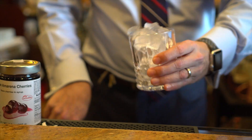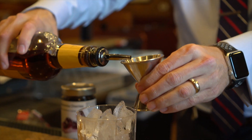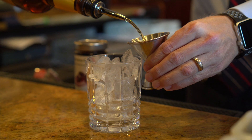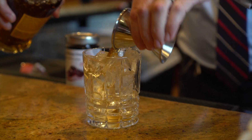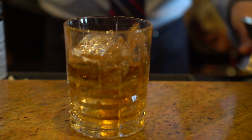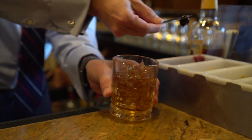After we take the bottle over to the bar, we take a rocks glass, fill it with ice. It's about two and a half ounces of the bourbon mixture. We add a little bit of bitters. We take one of those Amorini cherries and add that to it.